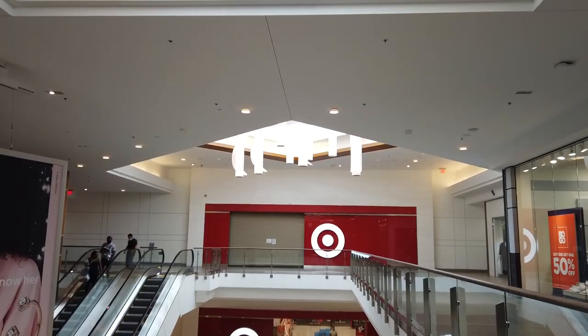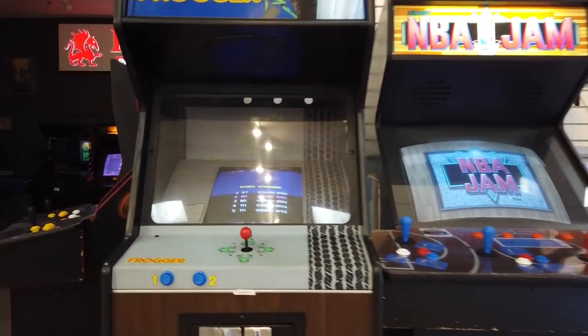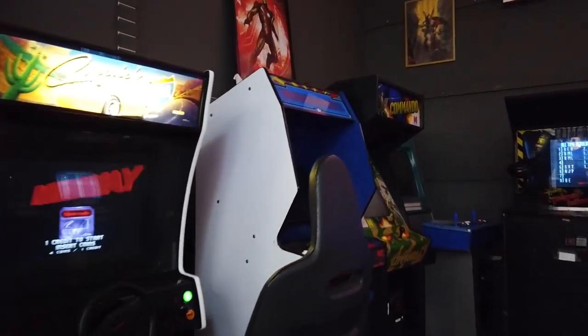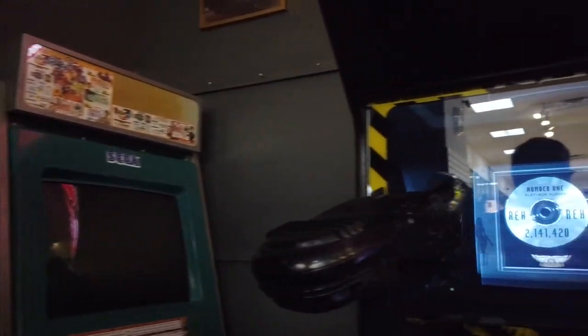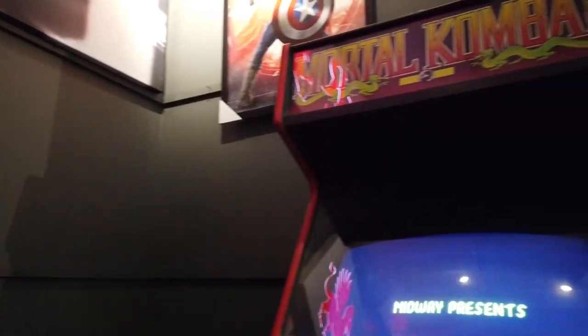Target's just around the corner. The top level is closed, but you can come in through the lower level. This place reminds me of an old arcade that I used to go to when I was a kid — old video game machines here that I used to play. Police Trainer — I used to play that. Area 51 — I think I used to play that. And of course the legendary Mortal Kombat.